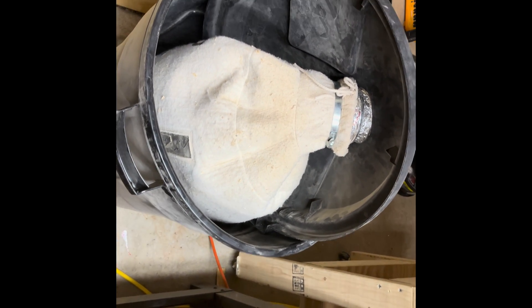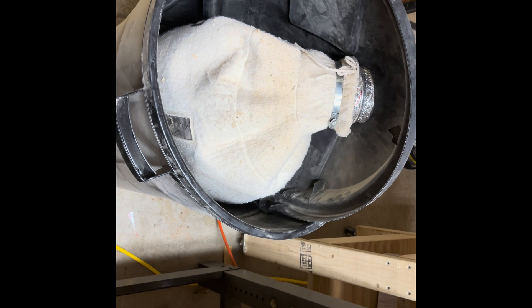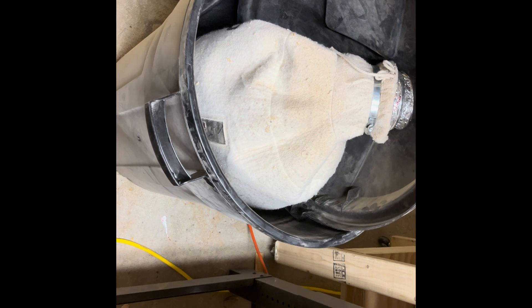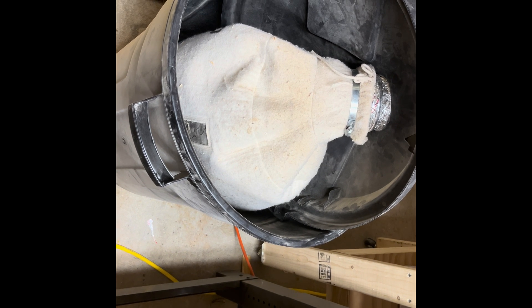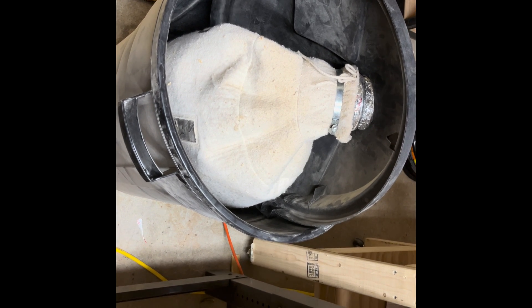Let's see how she fared. Oh yeah — beautiful! As you can see, nothing in the bottom. It's all in this bag here. So that's it, that's what I use, and I couldn't be happier with it. The only issue is just having to take the bag out and dump it, but you're going to have to do that anyway with any kind of dust collection. But again, I appreciate anybody watching. If you got something out of this, I would appreciate a like and a subscribe, and I'll keep pumping out the content. Y'all have a good one.